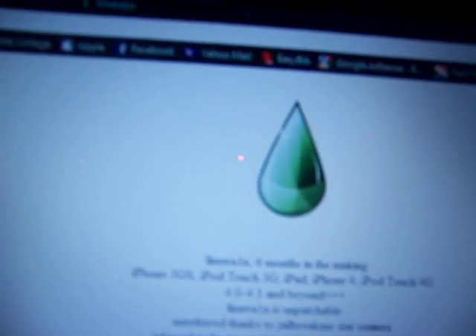Hey guys, it's Brandon here. The new 4.1 jailbreak is out now for the 3rd generation iPod Touch, 4th generation iPod, iPhone 4, and iPad, and the iPhone 3GS. The 2nd generation iPod Touch users like myself and the iPhone 3G users, this LimeRain jailbreak will be for you and coming out soon.